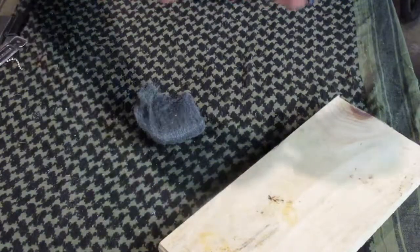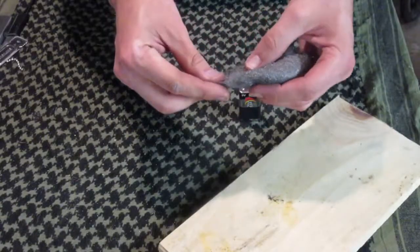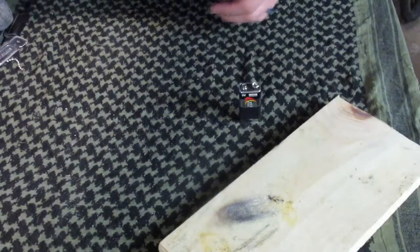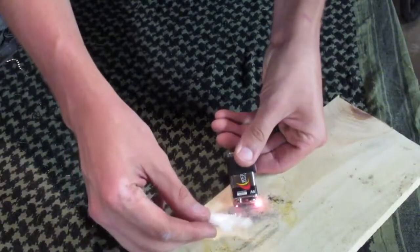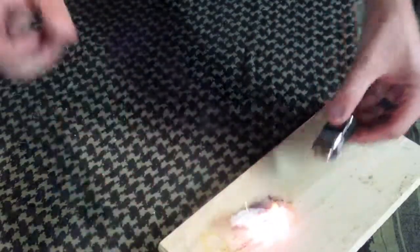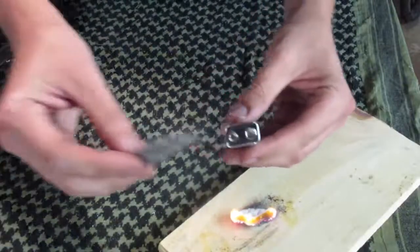Electrical tape comes off. You don't need the whole thing — you can use the whole thing if you want, but honestly you just need that much. You just touch it to the steel wool — barely have to touch it at all. Literally, just like that.